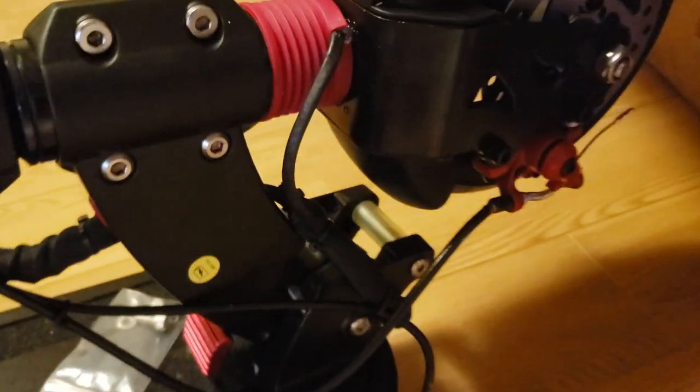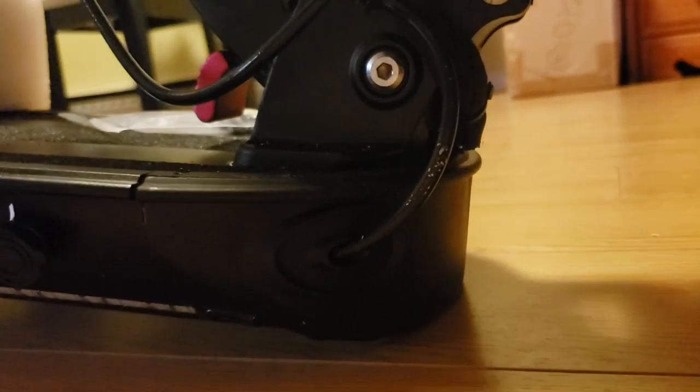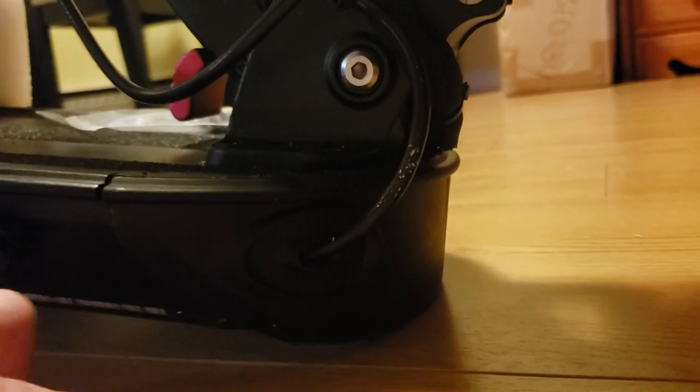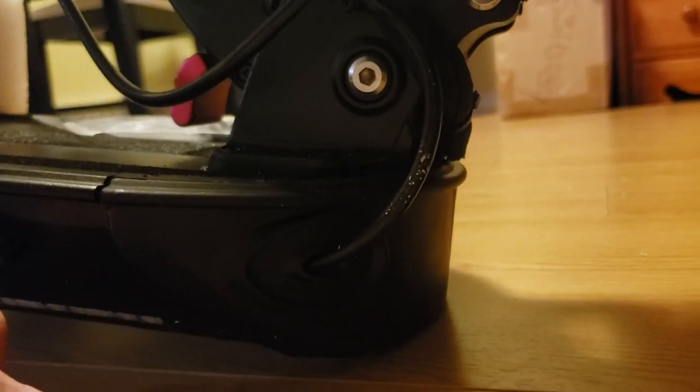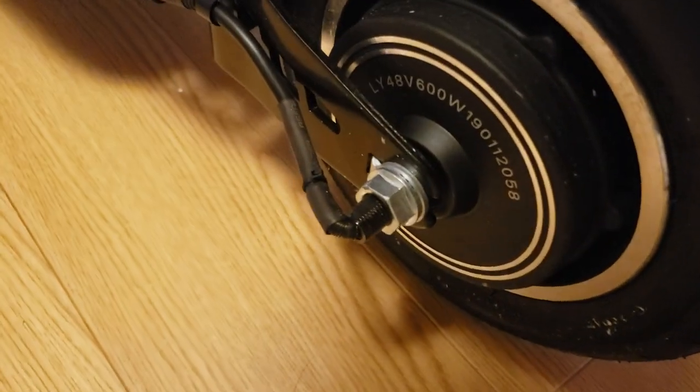I'm going to try my best to weatherproof this scooter, though it looks like it's got a long ways to go. There's really no real waterproofing here — just kind of a hole into the battery compartment. That must be the rear drum brake.